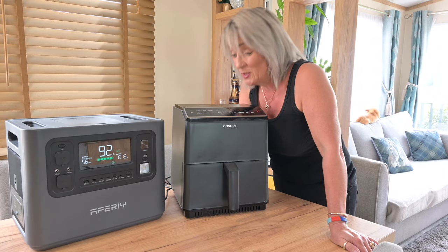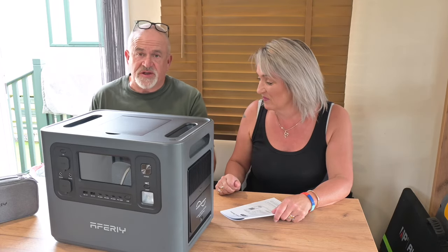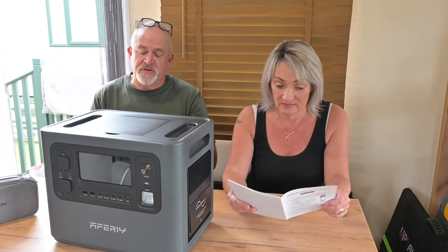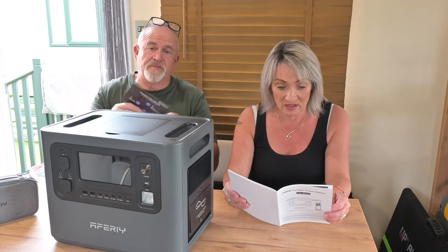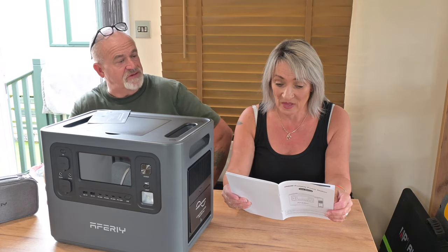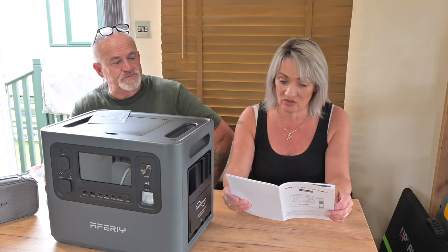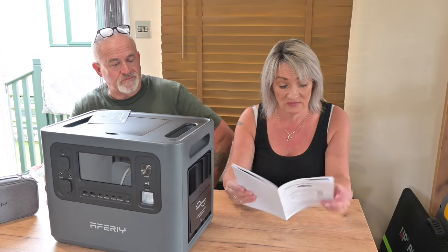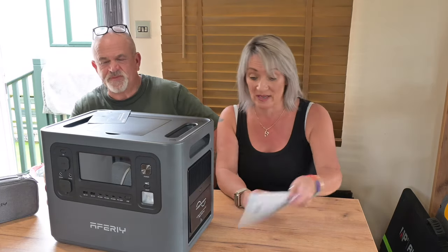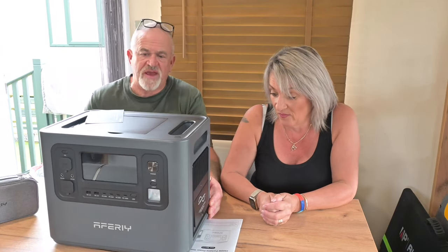Before we go, it's got to be a good product because they give you an extended warranty up to five years — just scan the QR code to register. It also has multiple protection mechanisms including battery and circuit protection to guarantee product safety. The manual is included and it's very straightforward and simple to use.